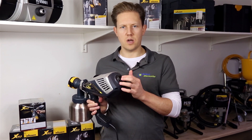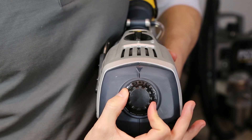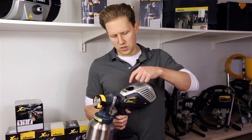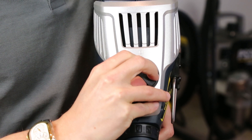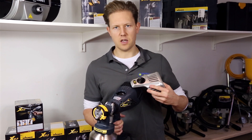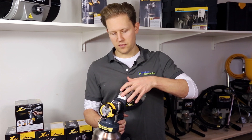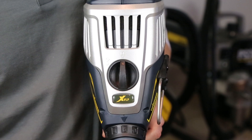Right at the back of the gun there is another adjustment for your air pressure, giving you quite a lot of customization for the type of fan you want. There is also a lock and unlock at the top, but this is simply to release the part protecting a filter underneath — you'll only need to touch that when changing the filter.